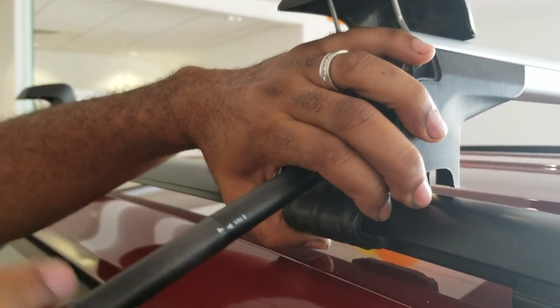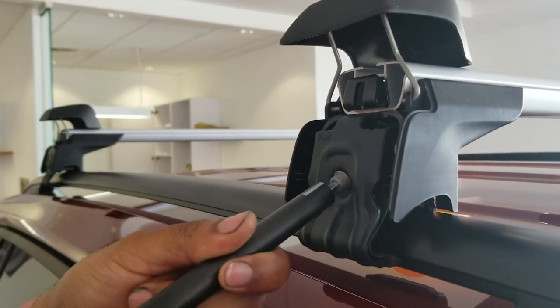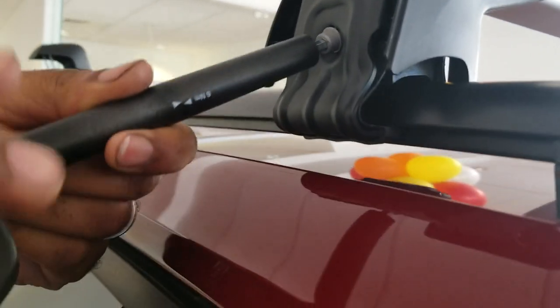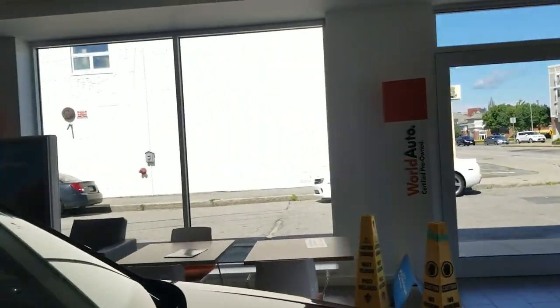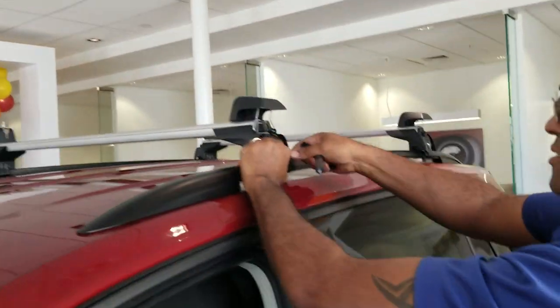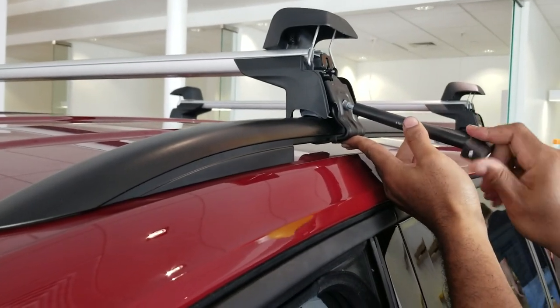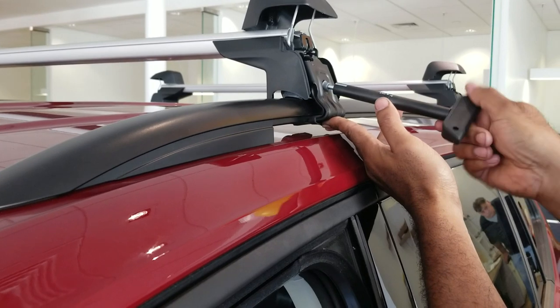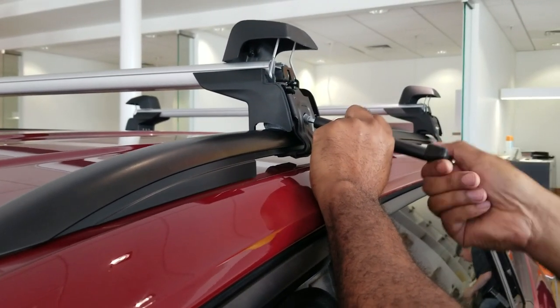So now you just basically tighten it. You can see where those feet clamp right in. This is one of those things that people always, if they just don't know how to do it, it looks really intimidating — but as you can see, this is a two-minute video so far and we've basically secured half of the project already, which is great.